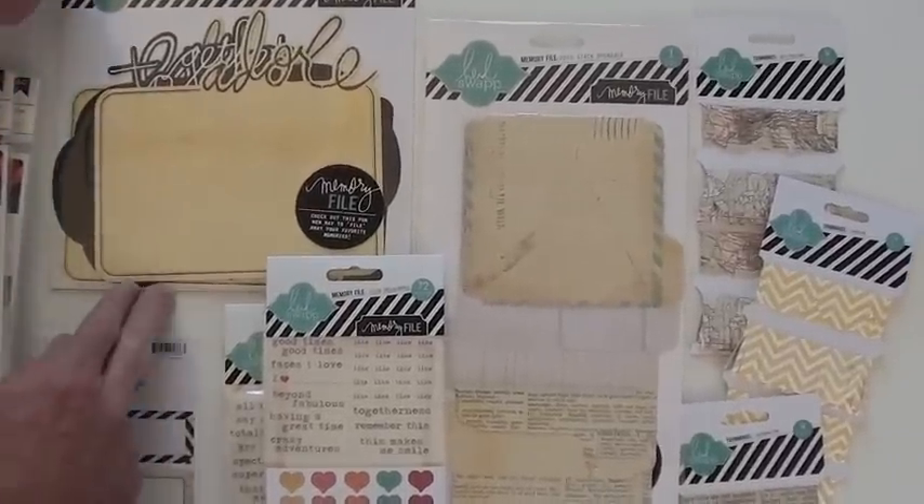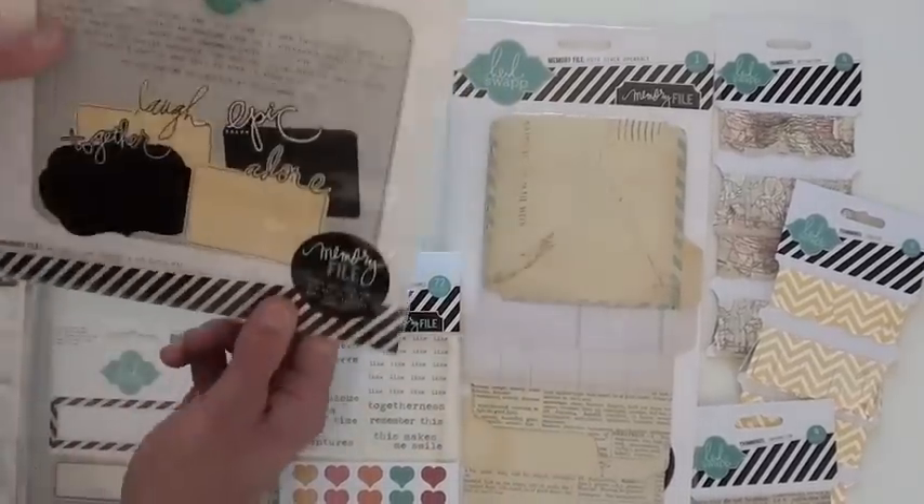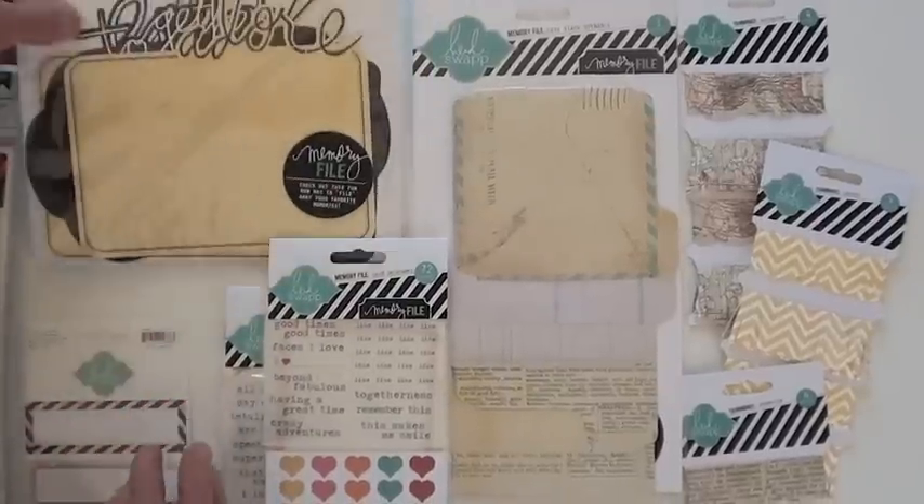We're starting right up top with the memory file captions. These are cards with a die cut, as you can see, that gives you four different choices. Put your memorabilia, your photo right in there — got a great start.